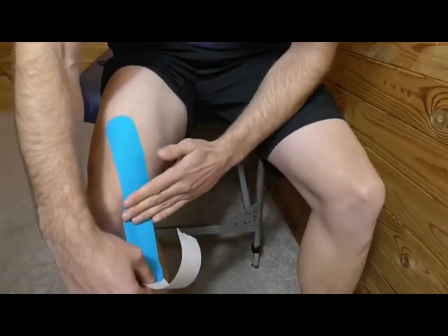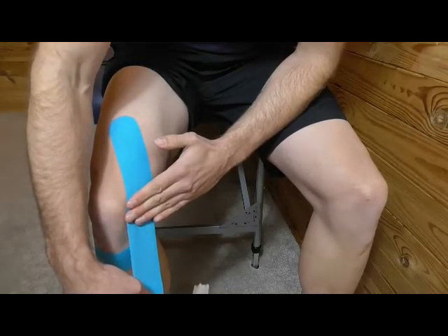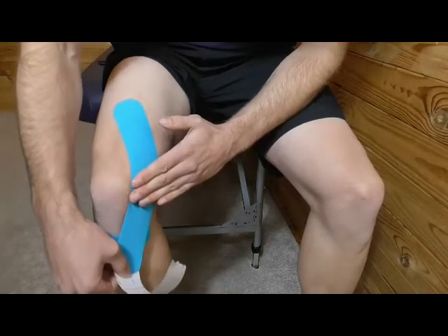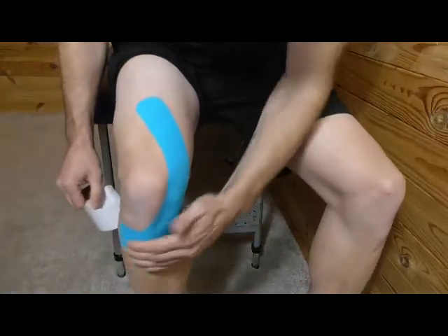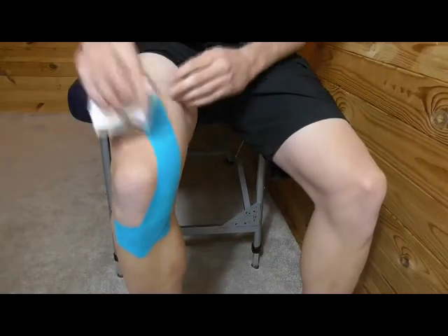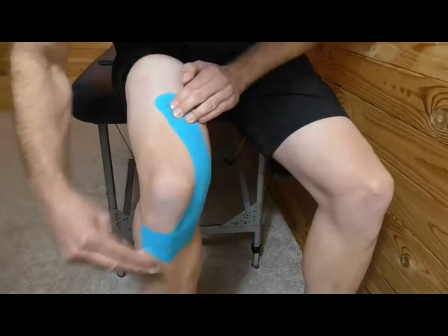When you get to the kneecap, stretch it a little bit more — go to 100%, then back off to about 50%. Then place that around onto the tibial tuberosity. Warm up the tape to activate that glue.